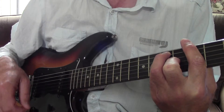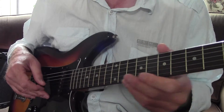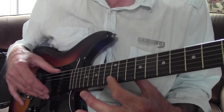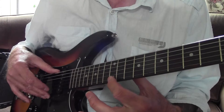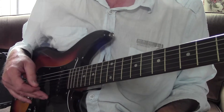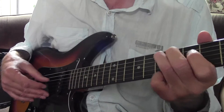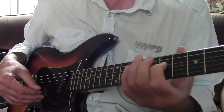Now the other son wants to adjust the truss rod. Not realising that in the 60s and 70s, if there was less than an inch between the strings and the octave, that was considered really well set up.